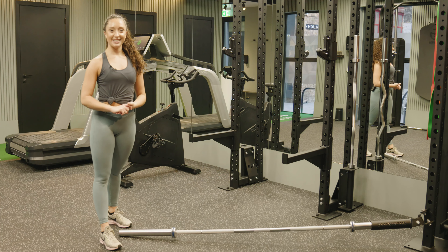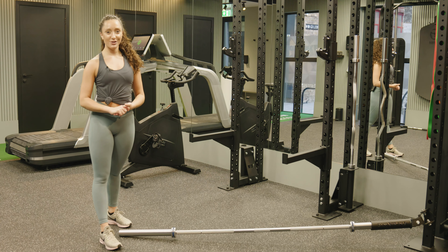Hi, I'm Becky, and this is a Solo 60 Stream exercise tutorial for a landmine overhead press.